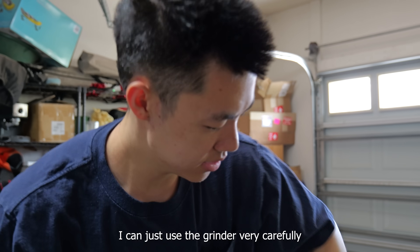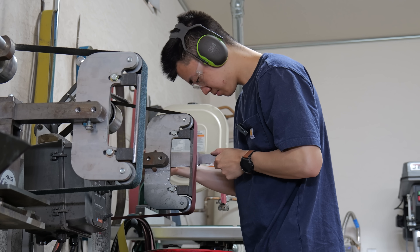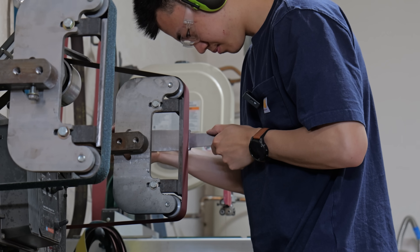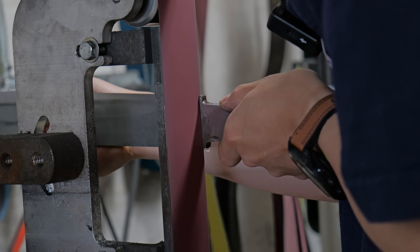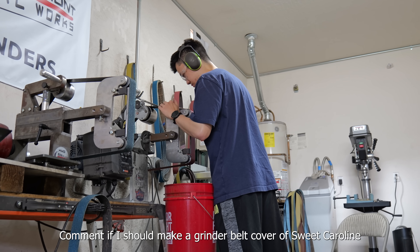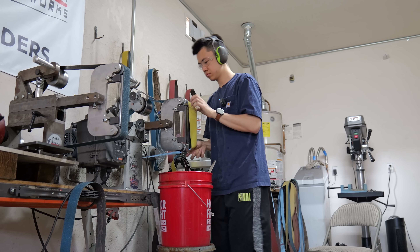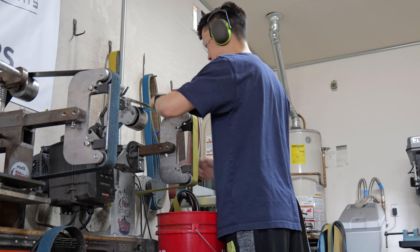I can just use the grinder very carefully — by very carefully I mean very, very carefully. The belt can run off the side of the platen, and if it does I will grind through the center of my blade. Now that the plunge line is as good as I can get it on the grinder, it's time to slap on some higher grit belts and bring the entire blade to a 400 grit machine finish.